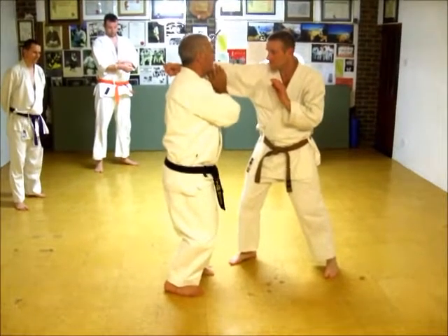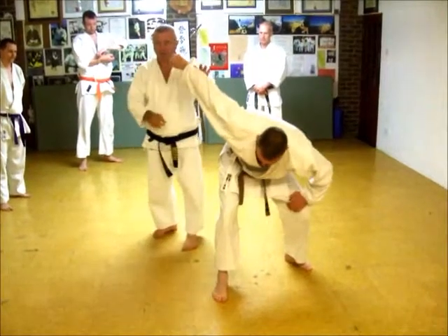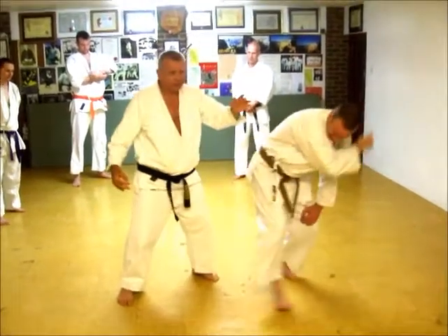Now, I am going to push over my elbow, and jam it against my neck, and move it. Now we are in this position. If he pulls back, you are a dead man.